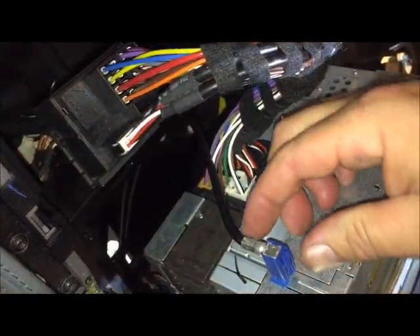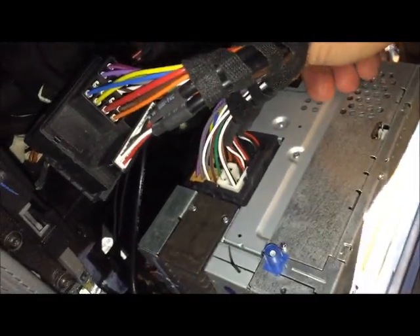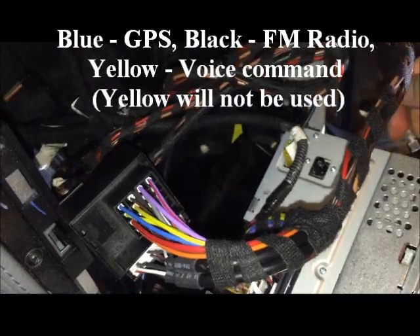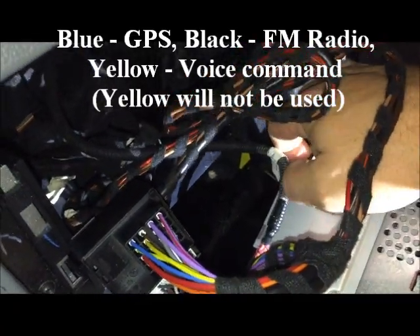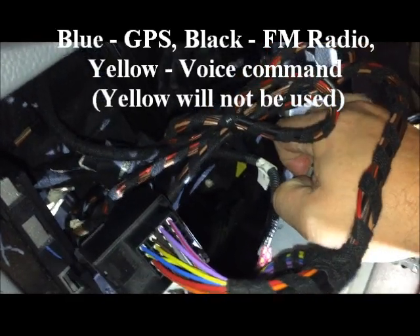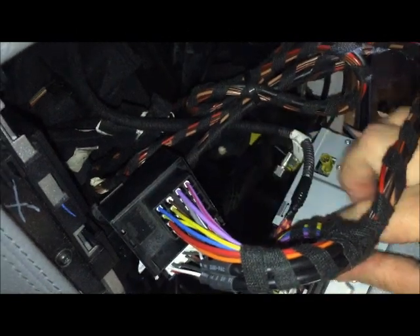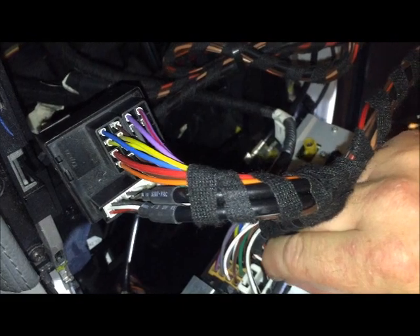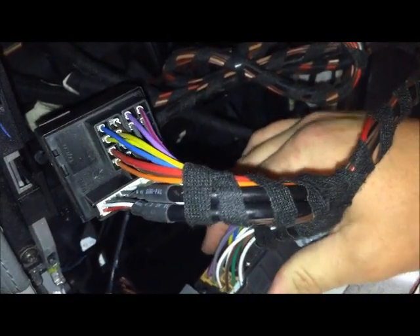Once you have the radio out, push in on the tabs and remove all of the connectors — you have a blue, a black, a yellow. Also right here, when you push on this piece, that allows you to pull back on this arm, and once you do that the plug comes out.